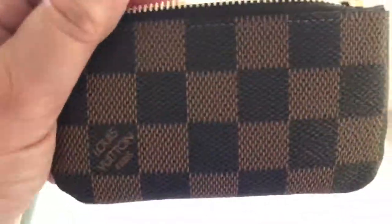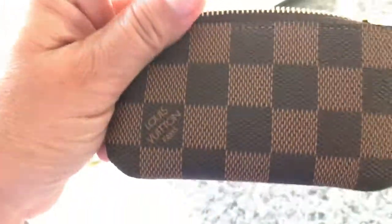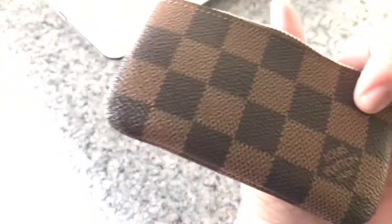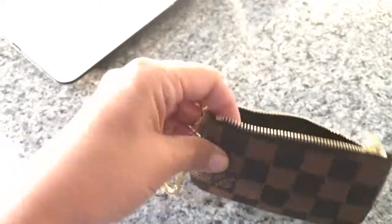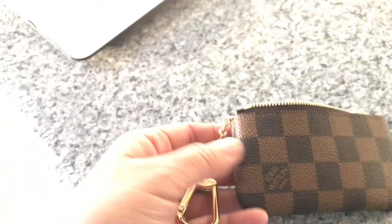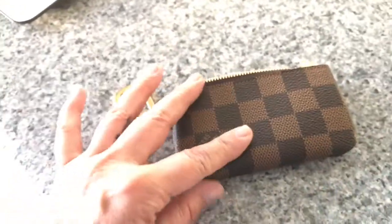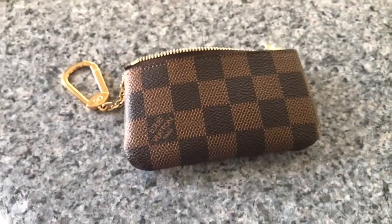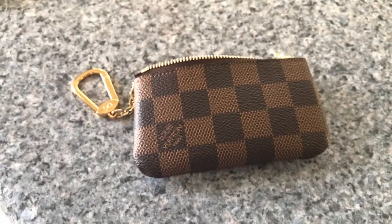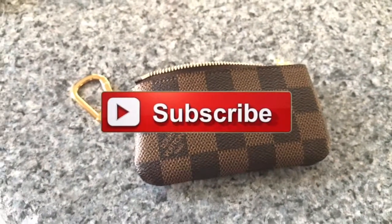It's been holding up pretty well — nothing's falling through the stitching — but it's not something you'd expect when you pay almost two hundred dollars for it. I'm hoping the quality of Louis Vuitton is not going down, but let me know in the comments if you have the same problem.